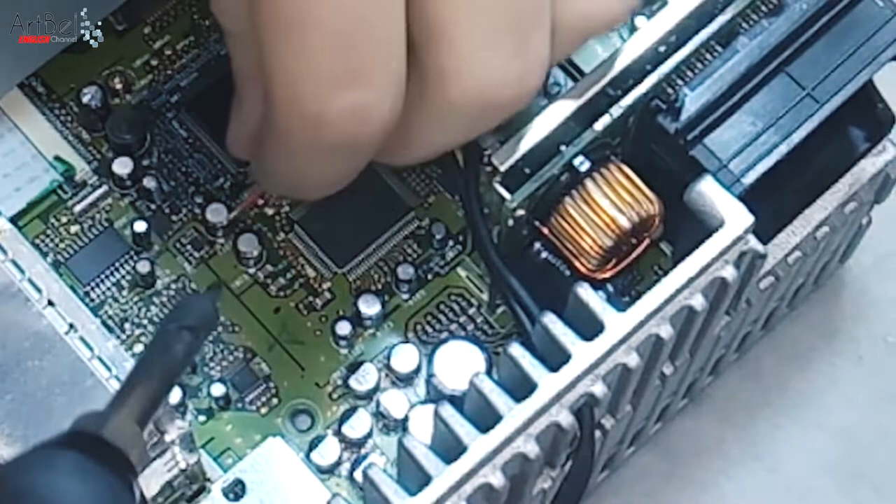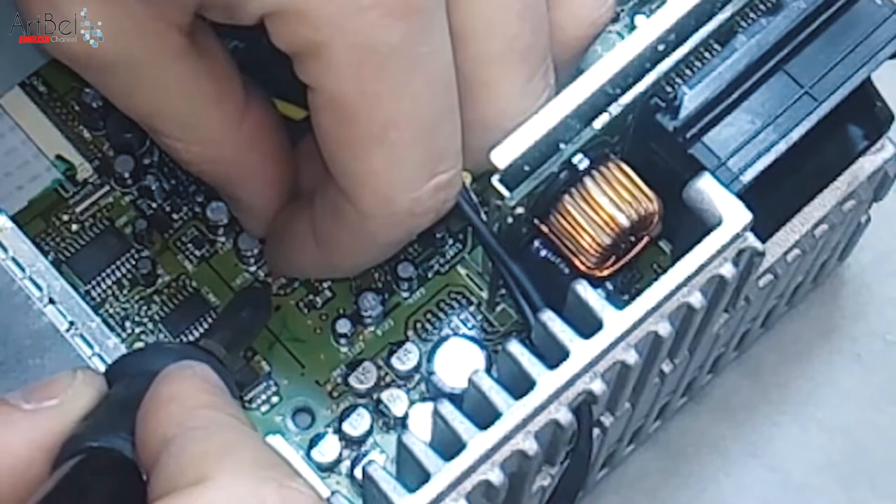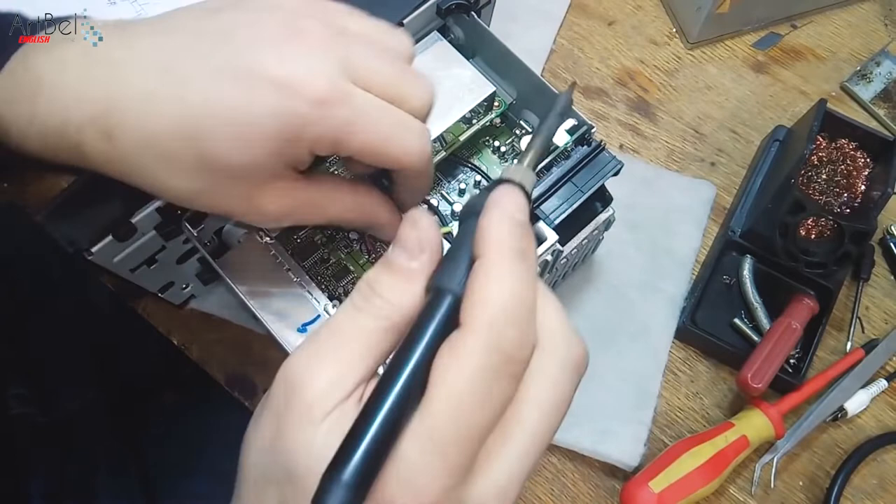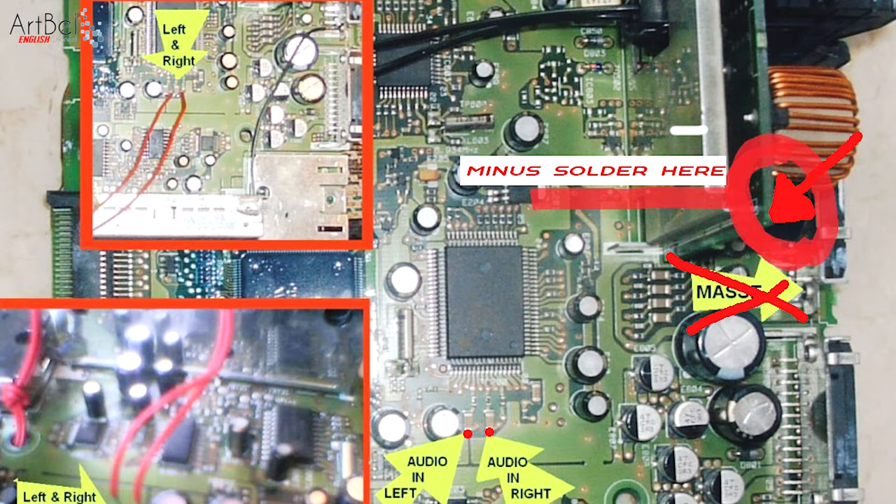Warm up a little and solder the wires. You can easily handle this task at home with a small soldering iron. Now choose a place to solder the negative wire. I first soldered it to the case — but don't do that. Solder the minus as I show in the picture, because in my case there was interference with the radio, and after soldering it correctly the interference disappeared.